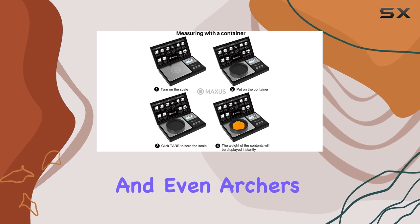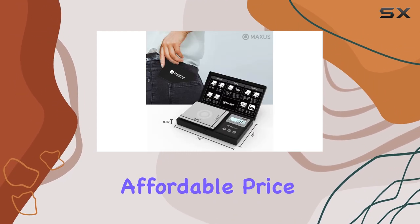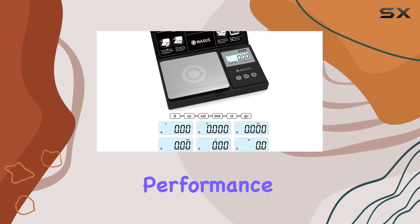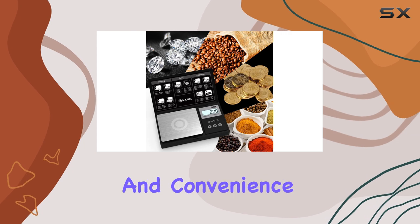From jewelry makers to chefs and even archers, thanks to its grain scale units. With its affordable price and high quality performance, this scale is a must-have for anyone who values precision and convenience.